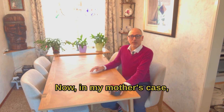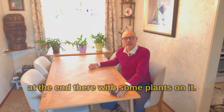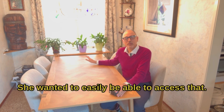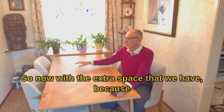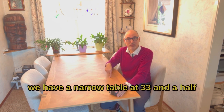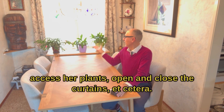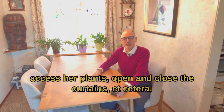Now in my mother's case, we had some special requirements. We've got a sofa table in there with some plants on it, and she wanted to easily be able to access that. With the extra space that we have, because we have a narrow table at 33 and a half inches wide, she can easily walk back and forth there, access the plants, open and close the curtains, etc.